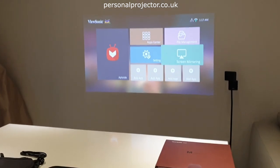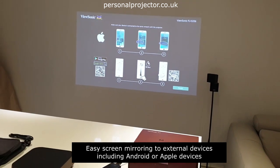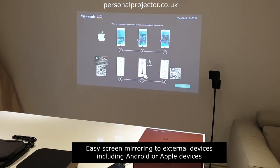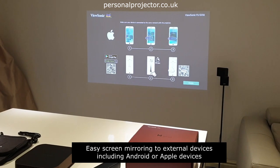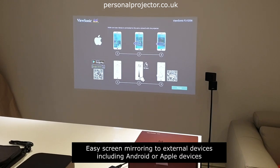You've also got the screen mirroring option. Depending on whether you've got an Android or an Apple phone, you just follow the instructions. With Android it's a quick Smart View connection. With Apple, you connect to the same network and then find the projector on the network. Then you've got full screen mirroring from your tablet or phone.